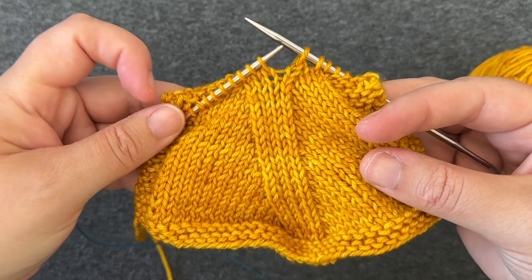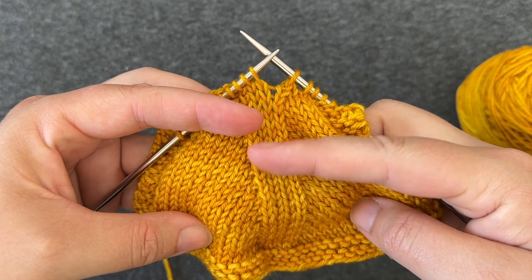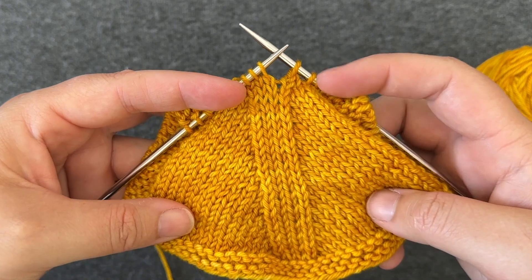In the swatch, I've worked a knit two together, knit two stitches, and then worked an SSK. You can see the decrease line forming.